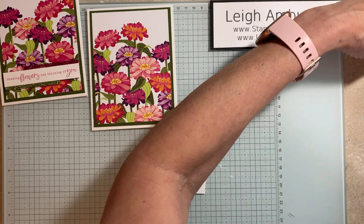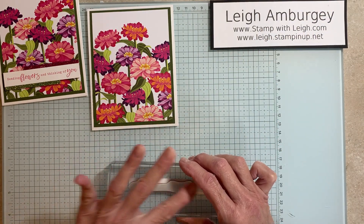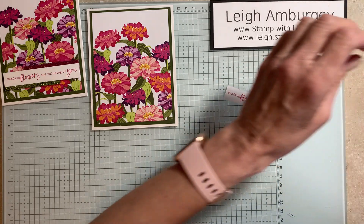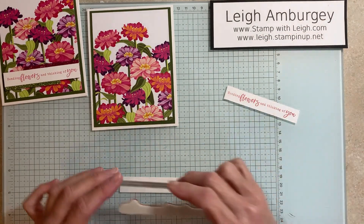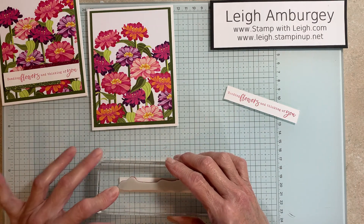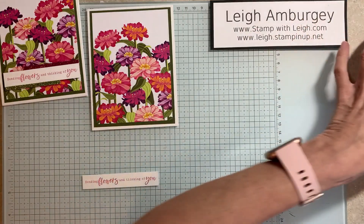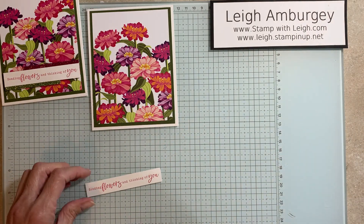Whenever I have small sentiments like this, I always give everybody two pieces just in case. Third time's the charm — I like that. Okay, that's going away, it's going bye-bye.